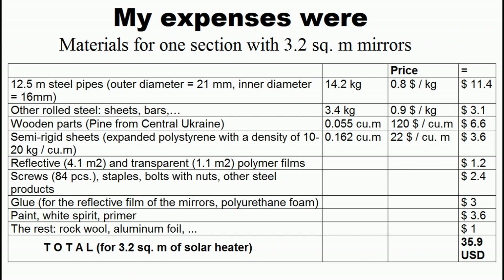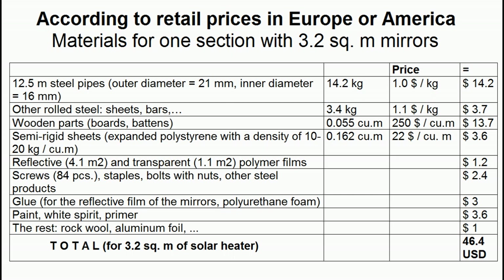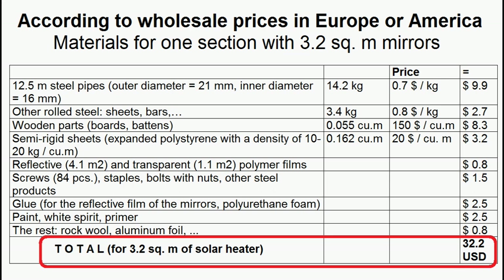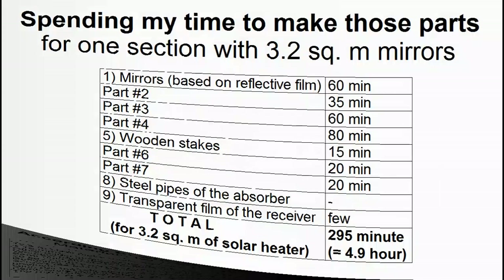The cost of materials for my solar heaters was based on prices in Ukraine where lumber and steel are cheap. I have increased the prices to better correspond to European or American countries, and changed them to reflect wholesale prices for large-scale manufacturing including transportation costs. World prices for steel, timber, and polymers are constantly changing. We can calculate that the cost of materials is about $10 per square meter of mirrors. Taking into account other production costs, I was spending about 90 minutes for every square meter of my heater.